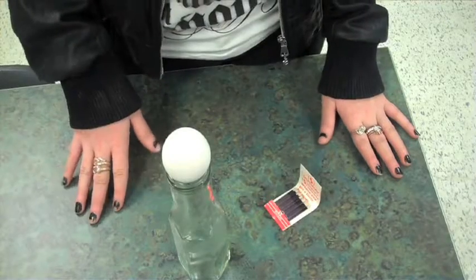Hello, I'm an Argyle student, and today I will be showing you an experiment on how to suck an egg into a bottle. I believe that the egg will go into the bottle because of suction. The equipment I will be needing is